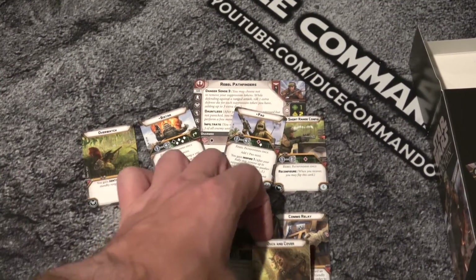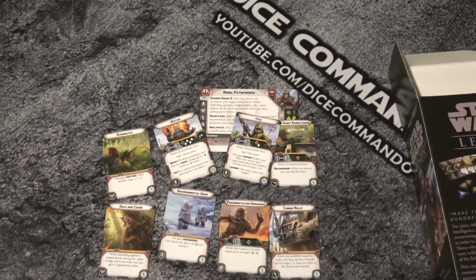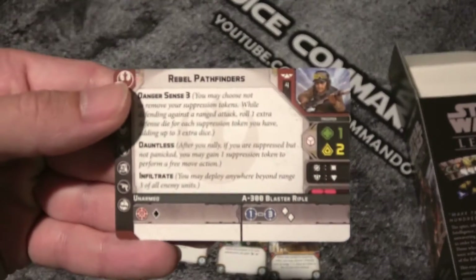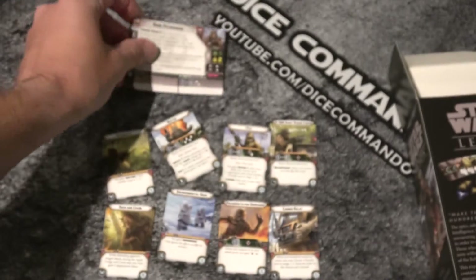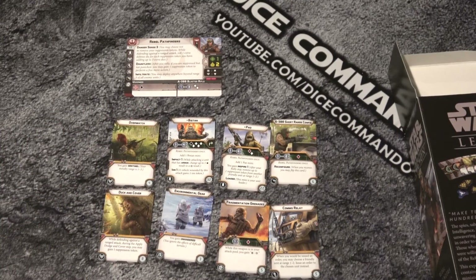Let's get a good view. There we go - so that's everything that comes with it. Good old Rebel Pathfinders, very very cool. All right, so we're going to cut away, build these models, and then we will be right back folks.